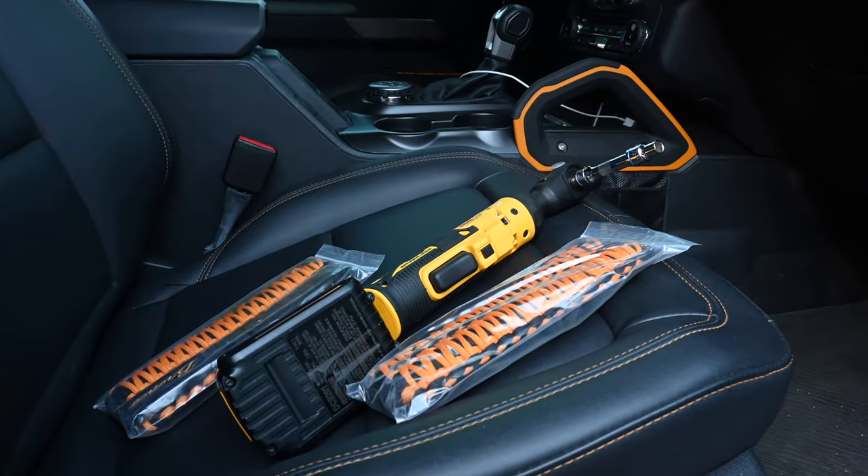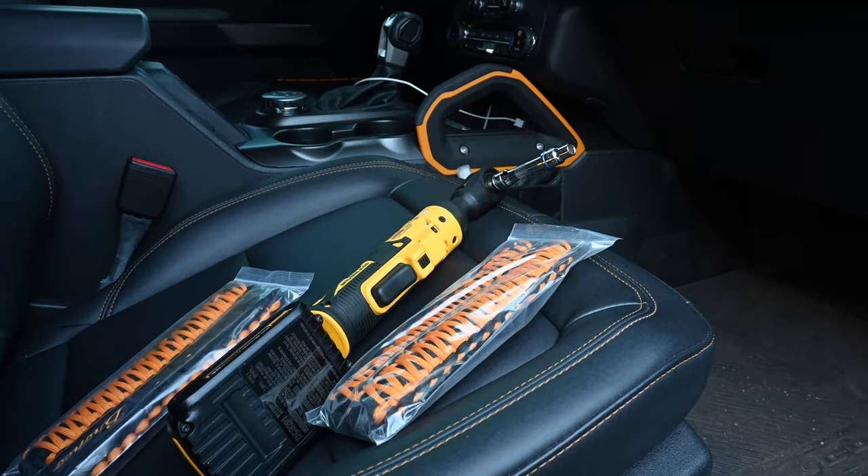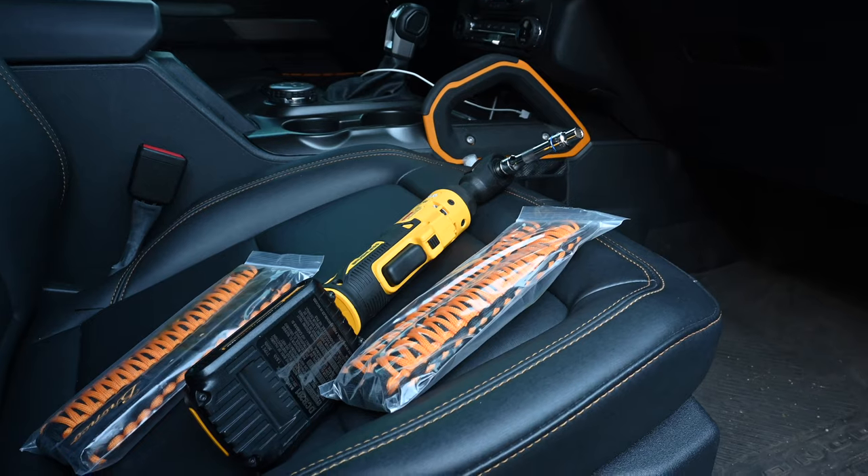We're gonna put some grab handles in that are close to Badlands Orange. Let's install them and see if they work. Let's check it out.